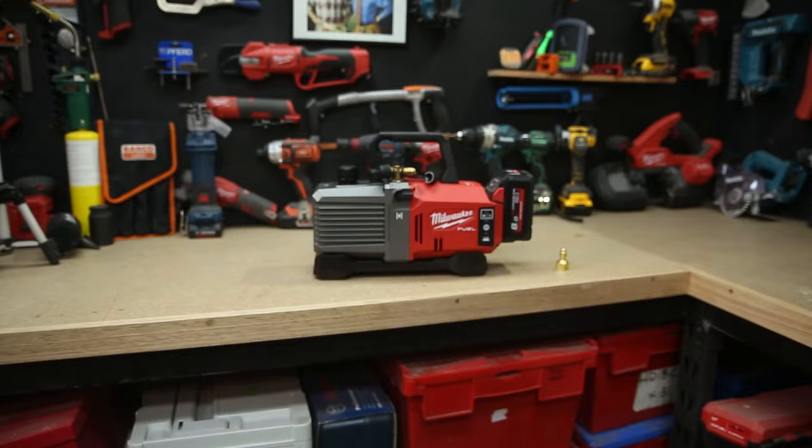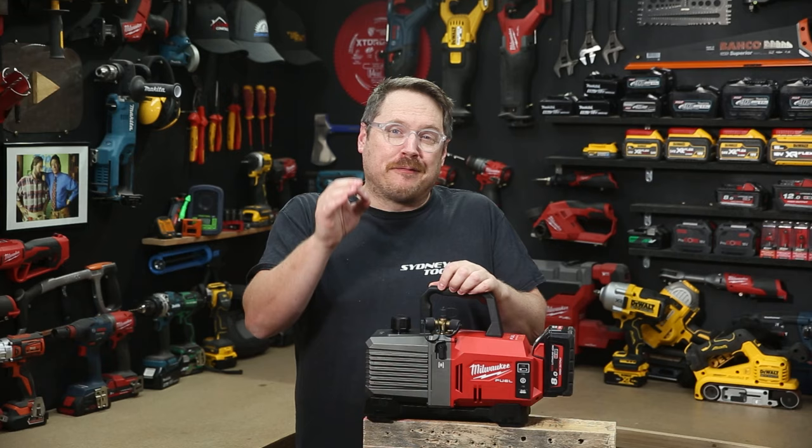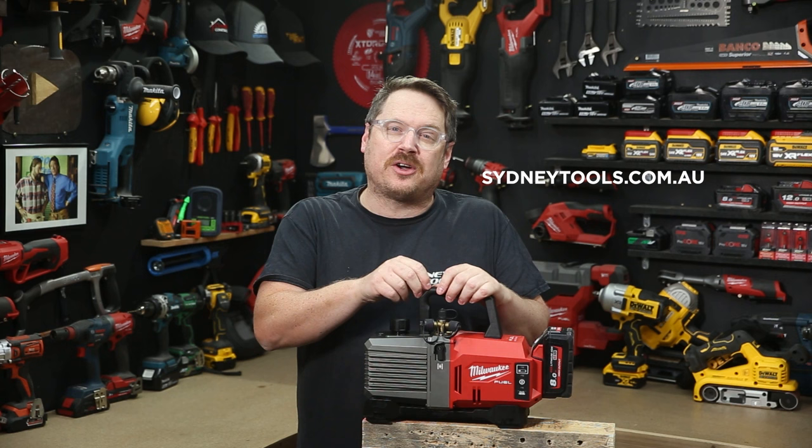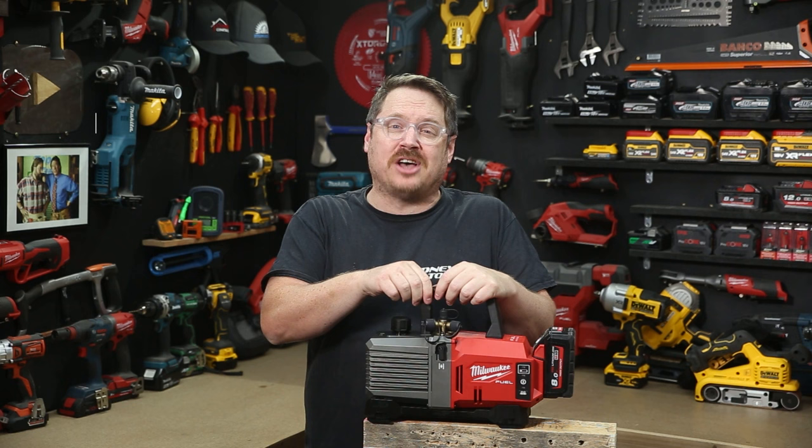No more tripping breakers when you're trying to steal power from where you shouldn't. Cut the cord with the new vacuum pump from Milwaukee — it's available now at all Sydney Tools stores. You can get the full specs on this unit at sydneytools.com.au. If you've got any questions, don't hesitate to hit me up in the comments below. Go give Premier some love on their socials. Thanks so much for letting me out on site with you today, boys.